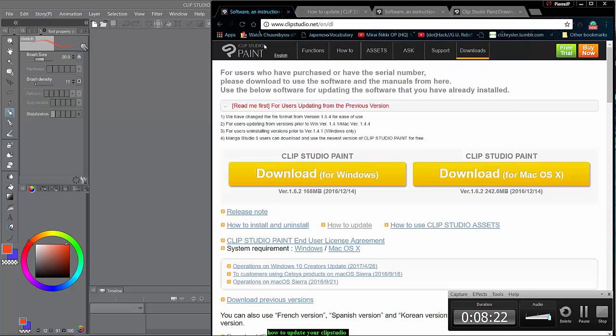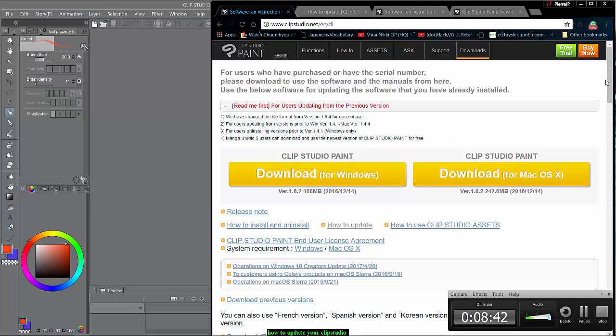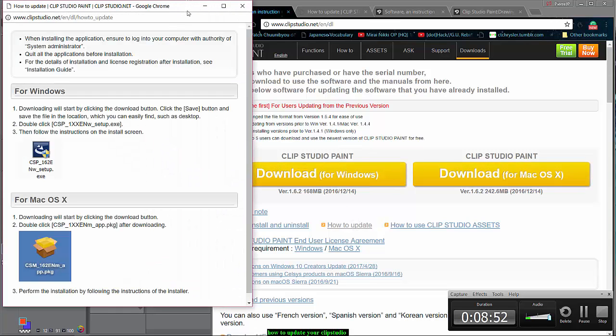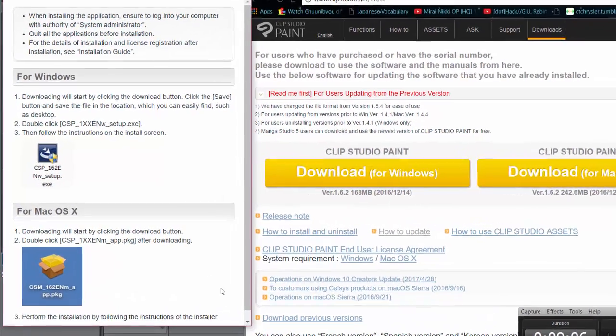To make a long story short — I'll put a timestamp here — just go to the website, click Downloads on the top right midsection, scroll down a little to where it says Release Notes, How to Install and Uninstall, and How to Update. Click on that, and there's a readme you can resize as needed.